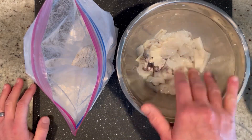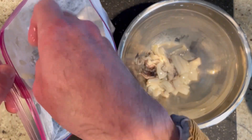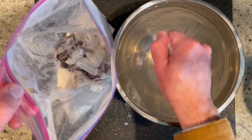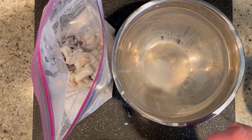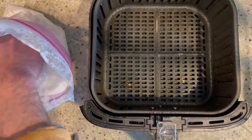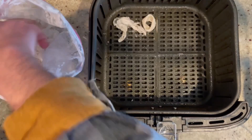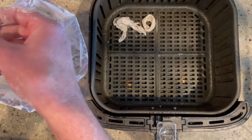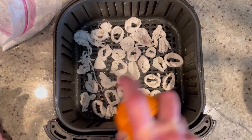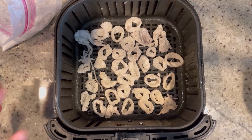45 minutes has passed. I drained the calamari from the milk and now we're going to add them right to the flour mixture. Try not to grab any more moisture than you need. Now just shake them up to get them nice and coated. Here I have my air fryer basket preheated at 400 degrees for five minutes, sprayed with a little vegetable oil. Add the calamari in a single layer — tap off the excess flour so they're not too gummy. Spray with a little vegetable oil and into the air fryer at 400 degrees for about five to six minutes, giving it a shake halfway through.